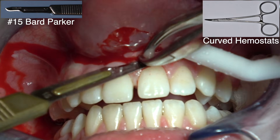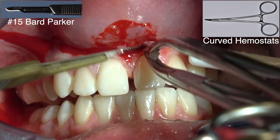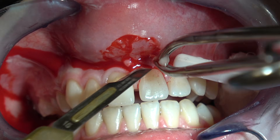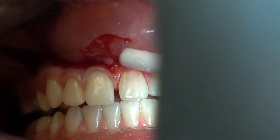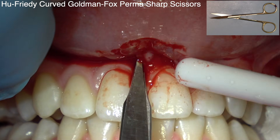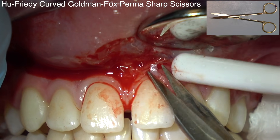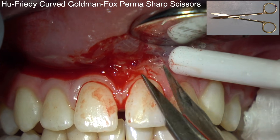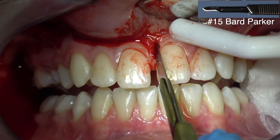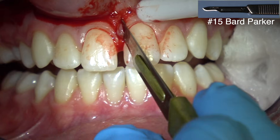You're going to remove this piece, which is the frenum, and then clean up any of the tags — just little tags that are remaining. Then you're going to make a V in this attached keratinized gingiva between the teeth. Make a deep V cut between the central incisors.